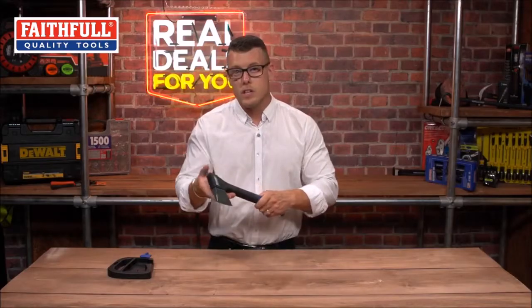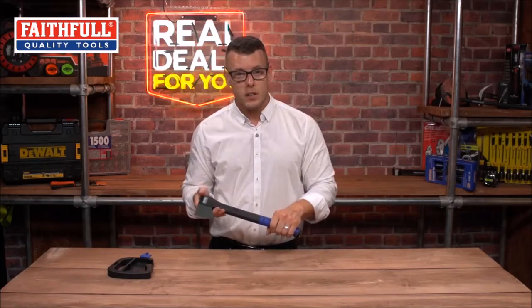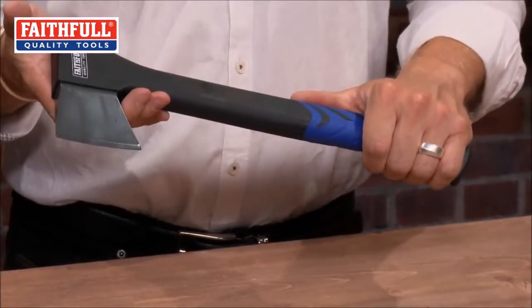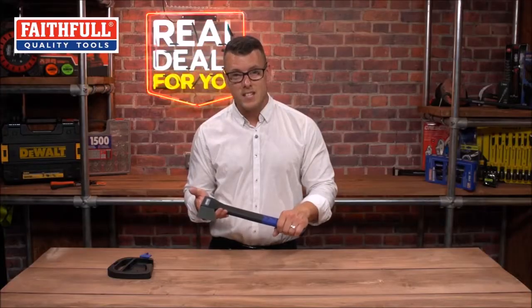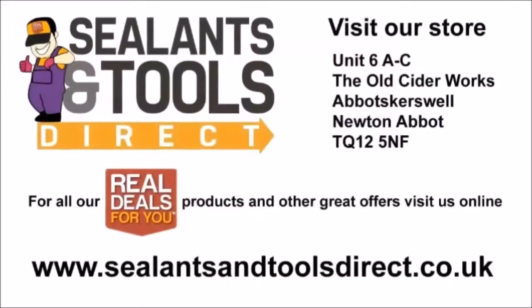This really is a perfectly balanced hatchet. The handle itself is virtually indestructible, and because this is part of the Faithfull Prestige range, it comes with a 10-year guarantee.